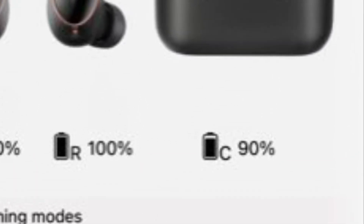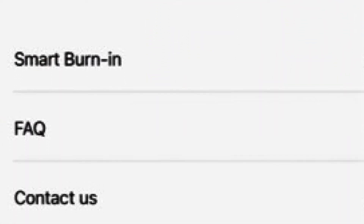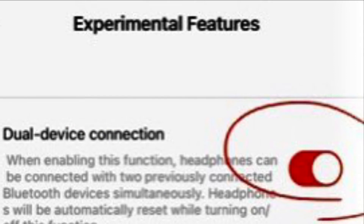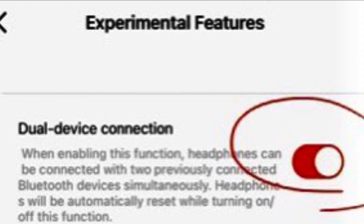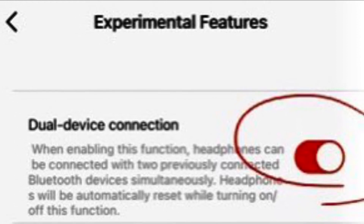To activate the dual device connection mode, go to settings and in the top right corner you'll see the number one — click that. On that page, scroll down to experimental features and click on it. Once you're on that page, click dual device connection on. The default setting was off and you want it to be on. That's it.